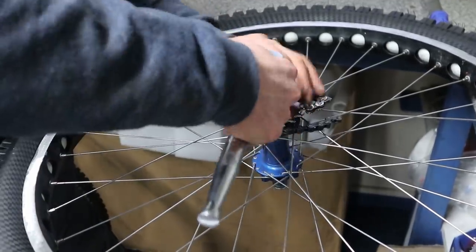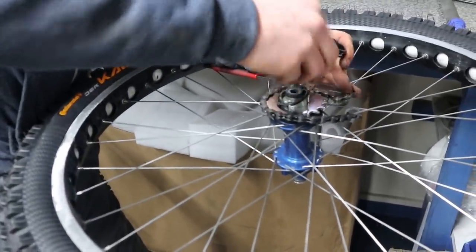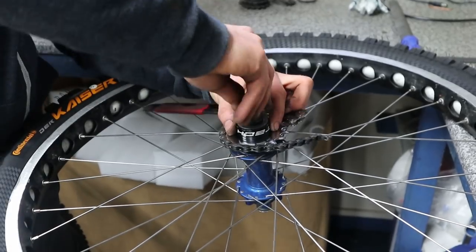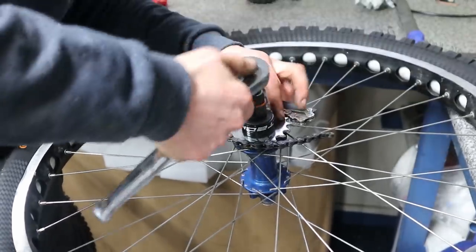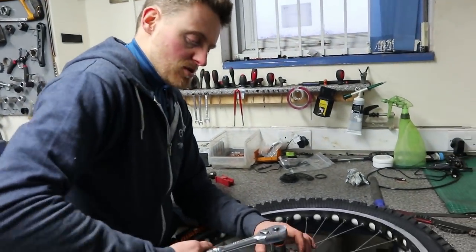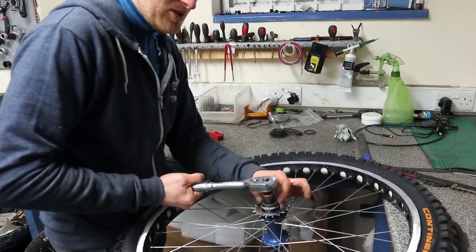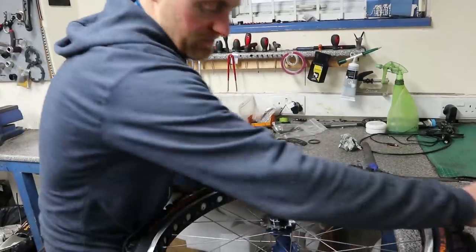We'll swap those two round because that spacer felt like it was flaring out slightly, so put the bigger one on the outside. The official torque setting is 40 newton meters, which is pretty tight — but I would never go that tight on a trials one because you're not shifting backwards and forwards across a block. Just a bit of a nip to hold it in place, especially if you've got an aluminium spacer like this — you can end up flaring or cracking it. A good nip with the ratchet and it should be good to go.